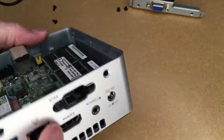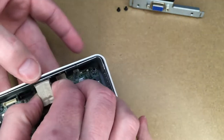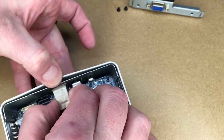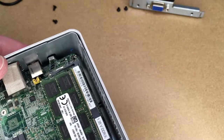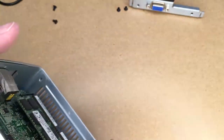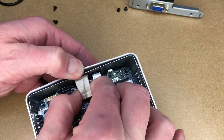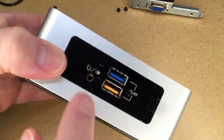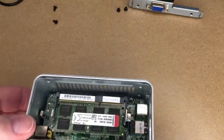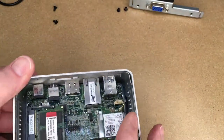Make sure everything is lined up, pull the plastic out of the way, and press it down until the headphone port gets in place. Something wasn't quite lined up — just wiggle it a little bit. There we go, we're in. Double-check your Wi-Fi cables and make sure they're good.